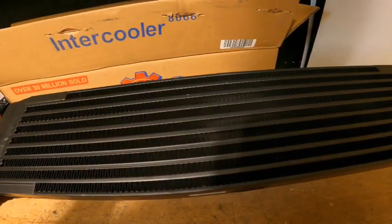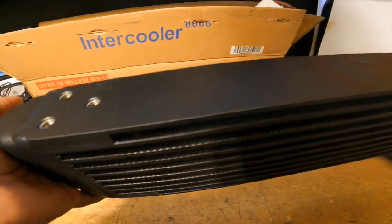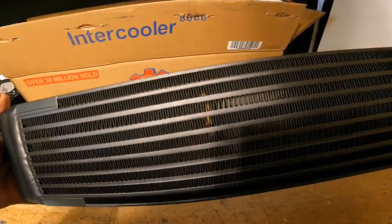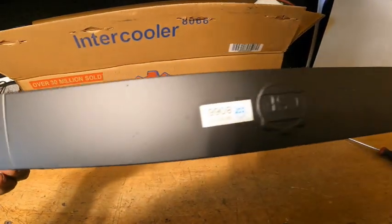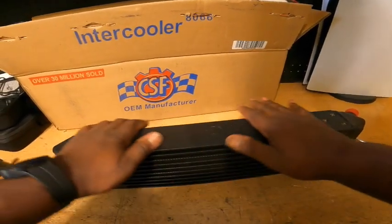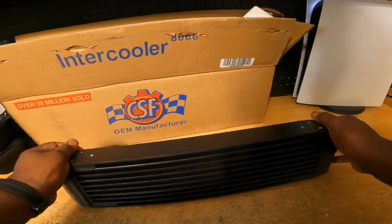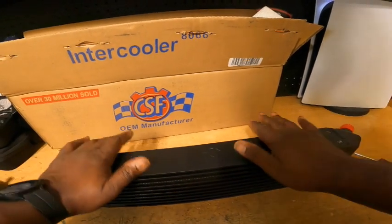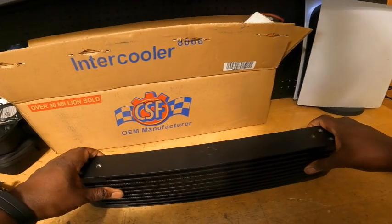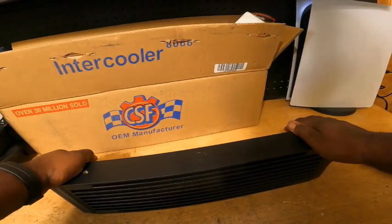I can't get over the welds. This is beautiful — beautifully built. I am stoked to get this on the car and mount it up. The next video is going to be mock-up — figuring out where we're going to put the oil cooler. Once I do that, I can figure out what fittings I'm going to need. I am going to have to redo some of my lines.